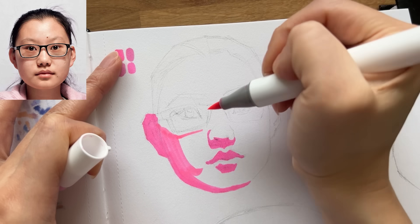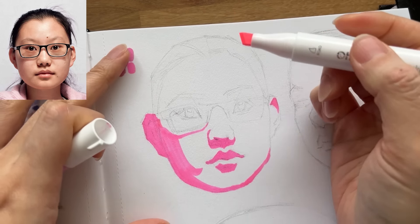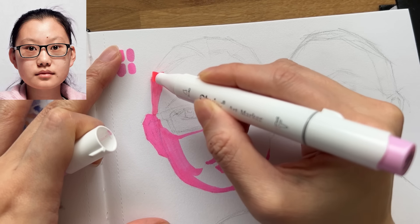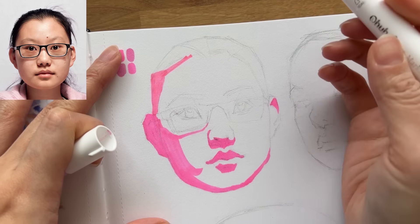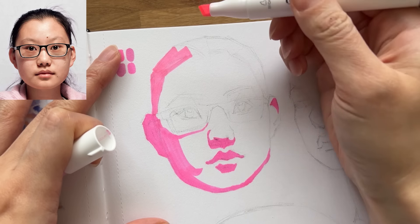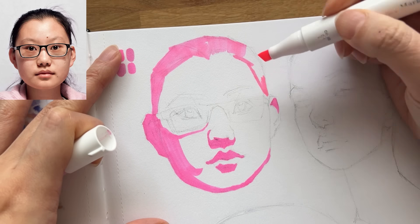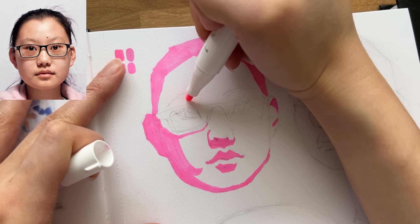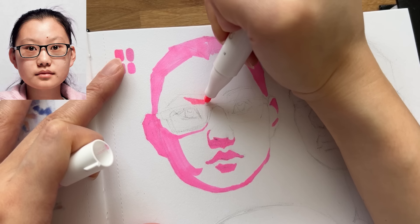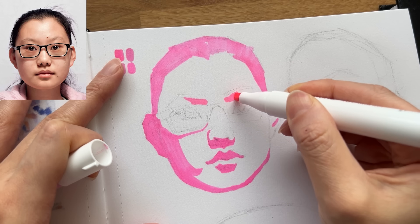I kind of want to switch to the chisel tip — and you know what, I'm going to. I like the harder edges I can get with the chisel tip, even though sometimes I feel like I have less control than with the brush tip. Let's get the shadow under the brow bone. I kind of have an idea of how I want to treat inside the glasses — I think I want to use a different color for the shadows in there.